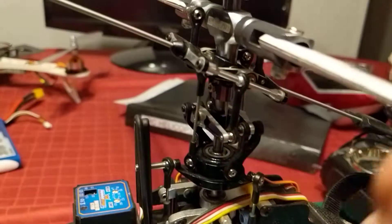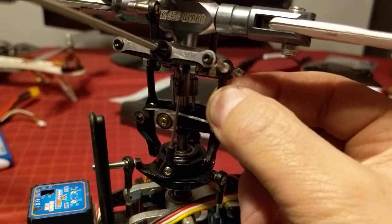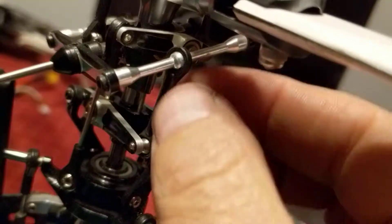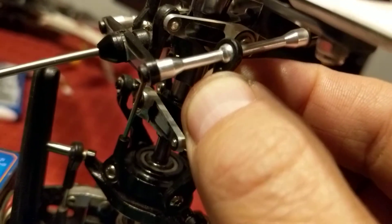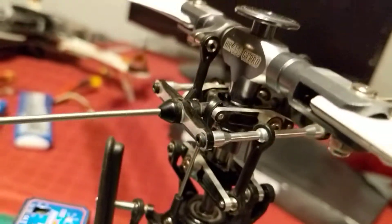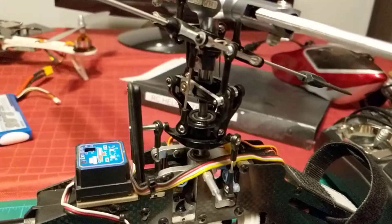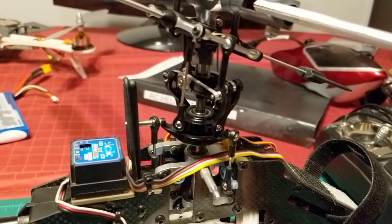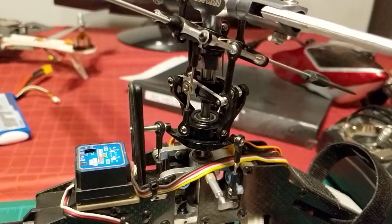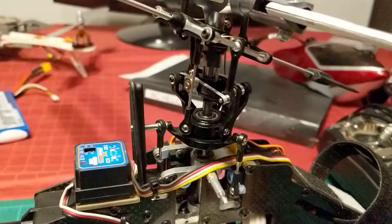I'll grab this link here — yeah, look at that. I can tilt this down, a little closer in. All free play. I think that highly attributes to why this bird is hard to hold still in midair. I mean, I can hold it still, but I have to really work at it. Lots of effort to make it hold still, and even in the tail.